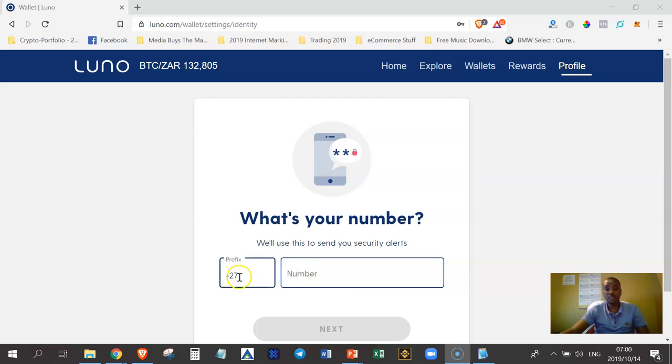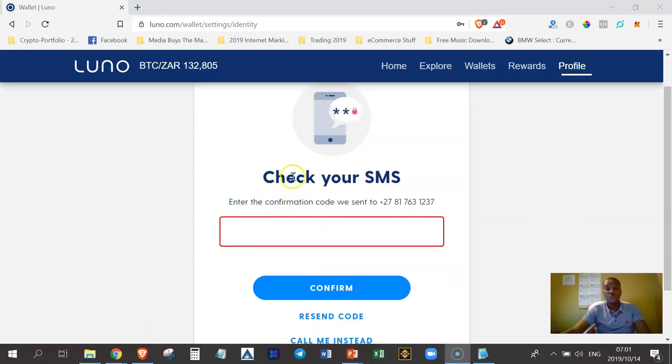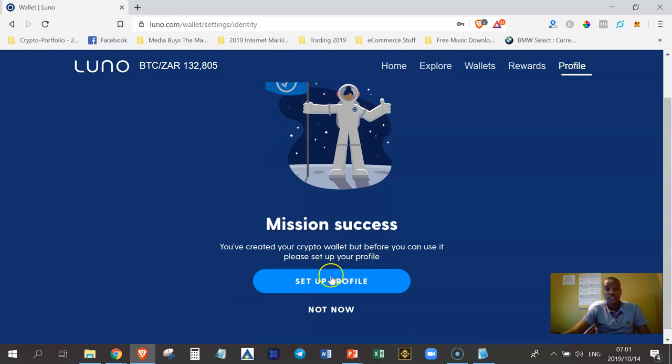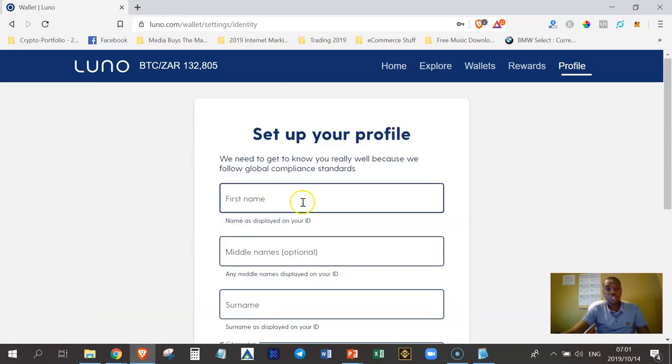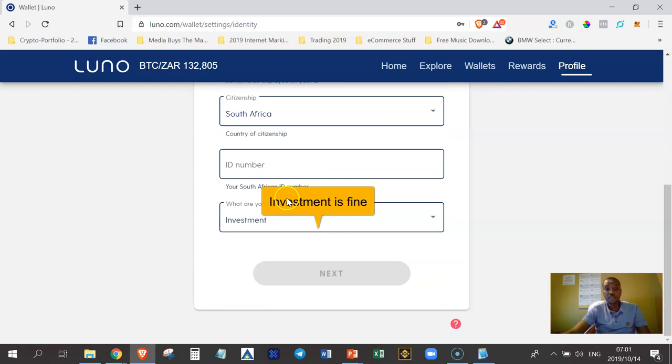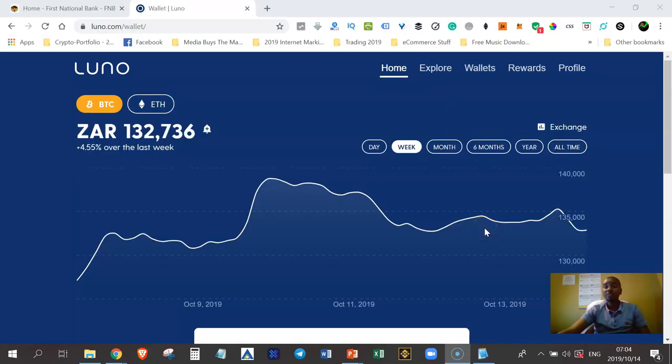The country prefix is already entered, so just add the rest of your number and click Next. Luno will send you an SMS to verify your number — enter the code they send you. In my case they sent me 7735. Once that's successful, set up your profile by entering your information exactly as it appears on your ID, then verify and click Next.